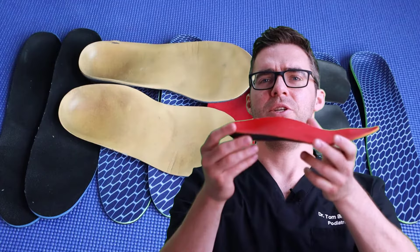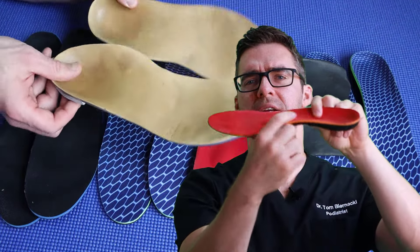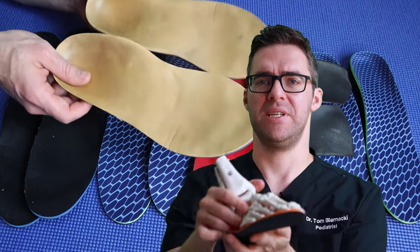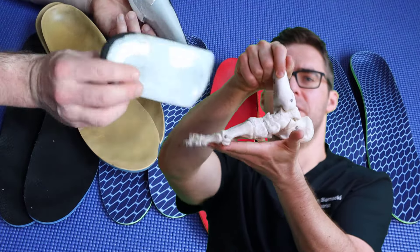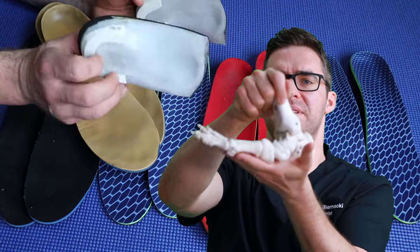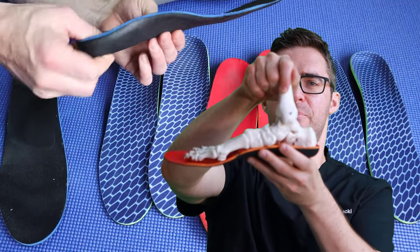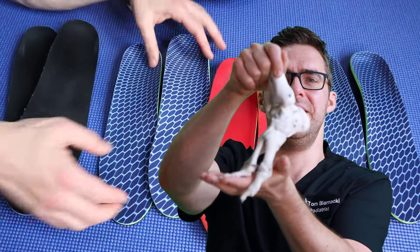The next treatment is getting an insert. A good insole is soft, has an arch that puts pressure into the arch, and provides a lot of cushion. Even soft over-the-counter insoles can really help. The key benefit is that the insert doesn't just add cushion — it redistributes pressure across the foot, whereas without an insert, pressure concentrates into the heel and the front of the foot.